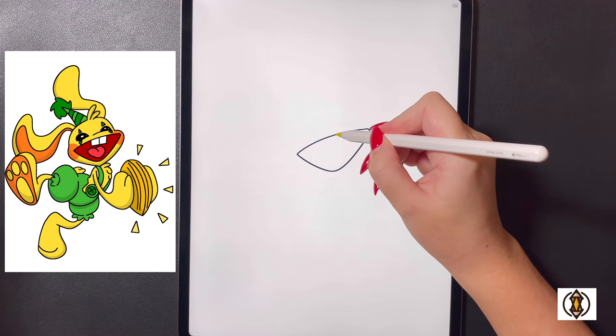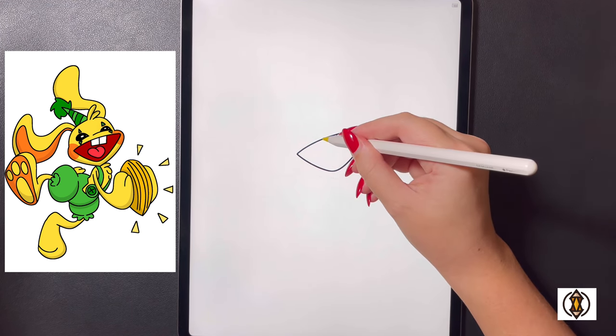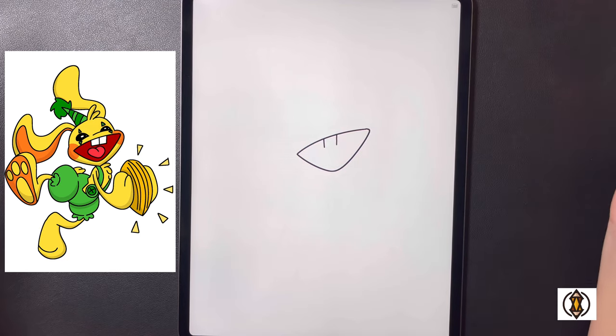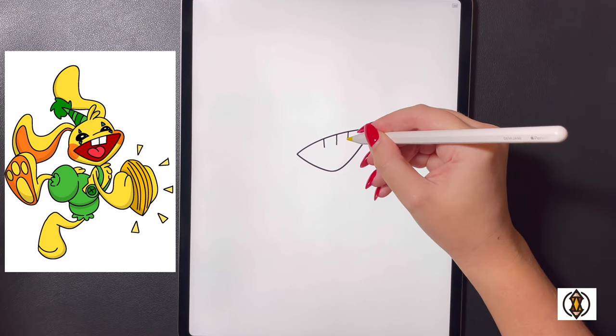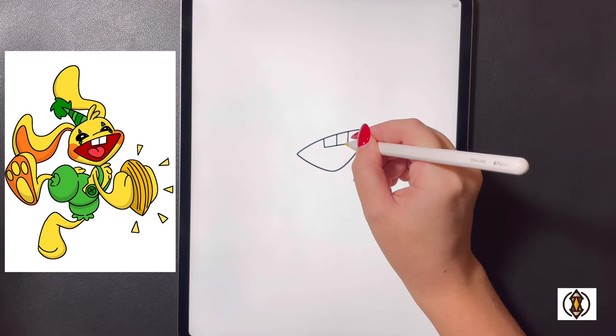In the middle here now we're going to draw a line that comes directly down in the center. We'll move over to the left and do the same thing, ending it at the same height, and then moving over to the right and replicating that. We're going to close this off with a straight line on the bottom.